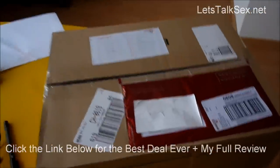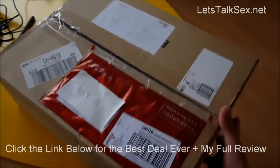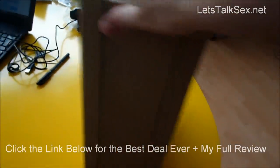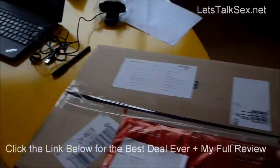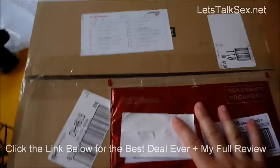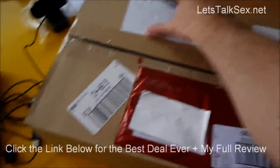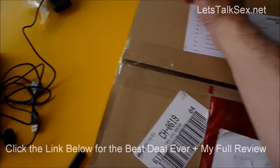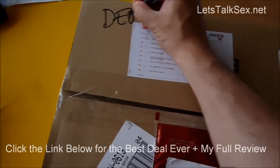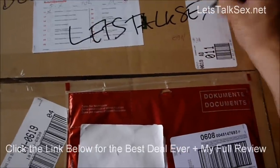Hi everybody, this is Dion Black from LetsTalkSax.net and this is my Palosan, just arrived in its box. It's a pretty anonymous box, which I think is pretty cool — nobody can know what you actually bought. So even if you live with your parents, with someone you care about, or simply don't want other people to know that you just bought the penis extender. Let me write my name on top so you guys know this is Dion Black from LetsTalkSax.net.